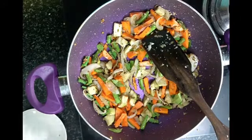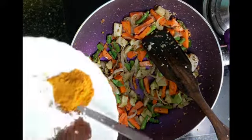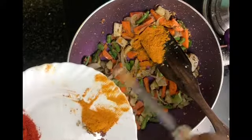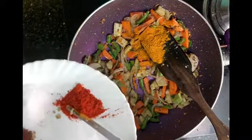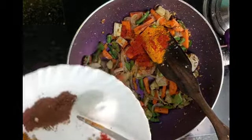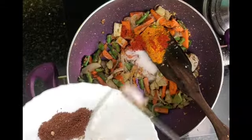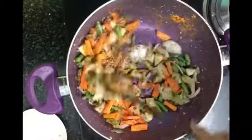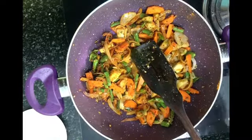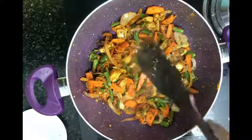We will cook this for just 2 to 3 minutes. Then I will add turmeric (haldi), red chilli powder, and salt. Then we will mix everything together.